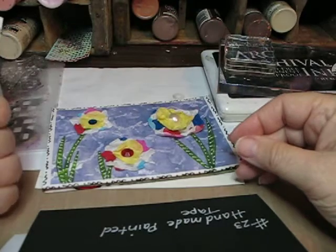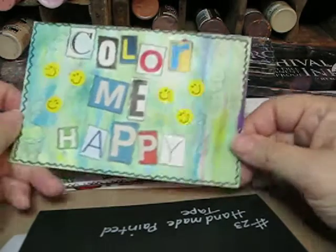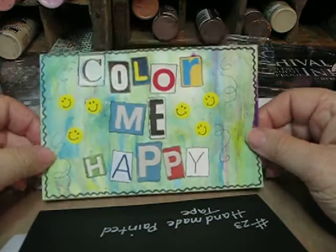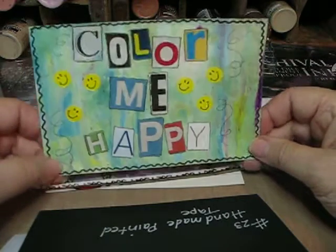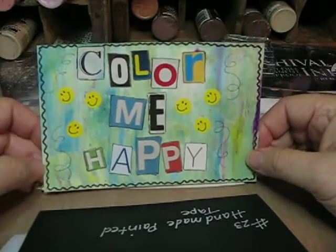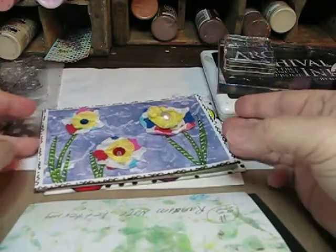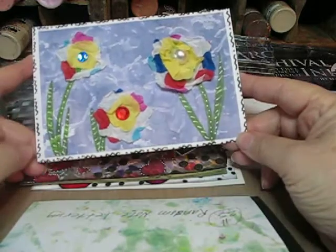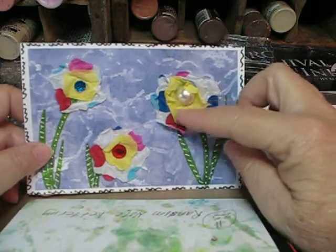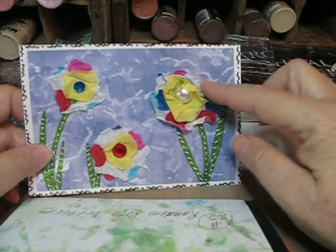Let's see — random note letters. I don't have that on my list here. Cut from different magazine pages. 'Color me happy.' These are tissue paper posies, and the next time I do this I'm going to crunch these up more and add more layers.